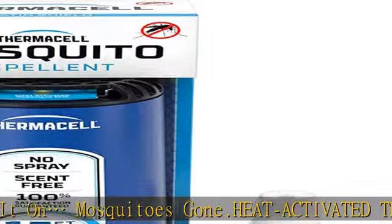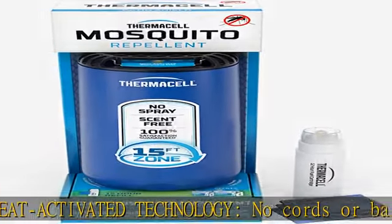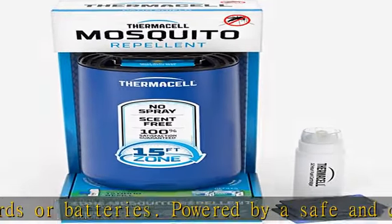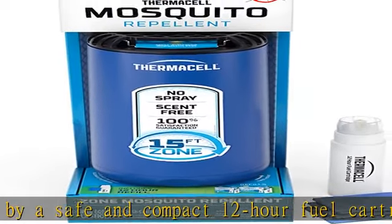Effectively repel without spray or scent. Repel mosquitoes without DEET sprays or lotions on your skin. No smoke, flames, or harsh odors like citronella. Enjoy max protection in 15 minutes. The device is compatible with all mat and fuel refills, including multi-insect repellent.